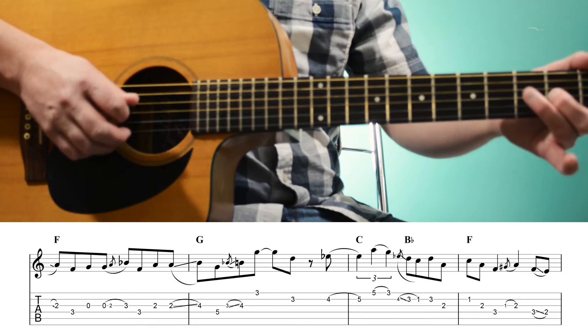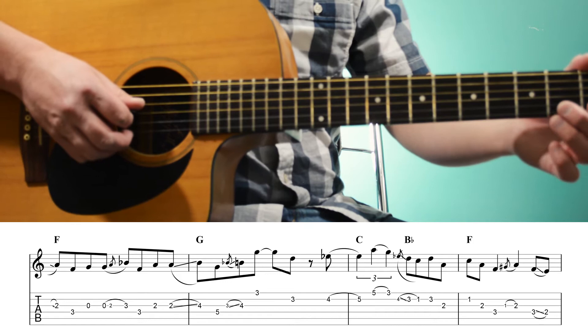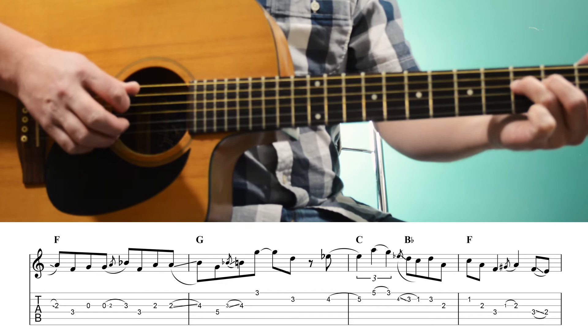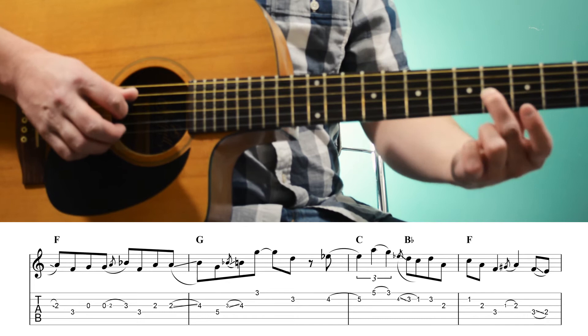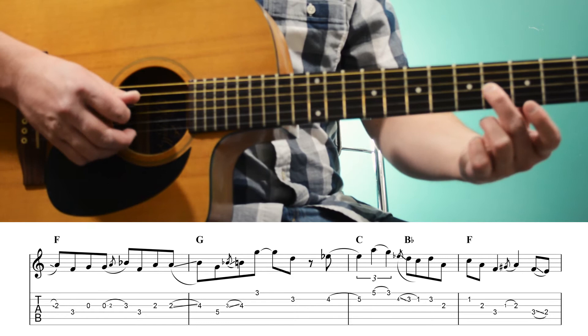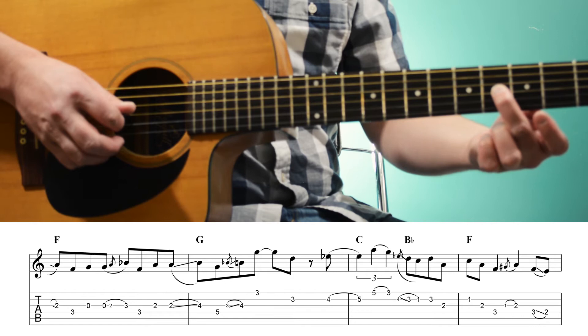Over the F we're playing that 2nd fret — the A — 3rd fret of the 4th string, and then an open 3rd string G. Then open, hammer-on 2nd to 3rd string, and back to 3rd fret of the 4th string. Then we're going to play the 2nd fret of the 3rd string twice and slide up to that 4th fret — so now we're over a G chord and we're playing B. Then the 5th fret of the 4th string, which is a G, the root.